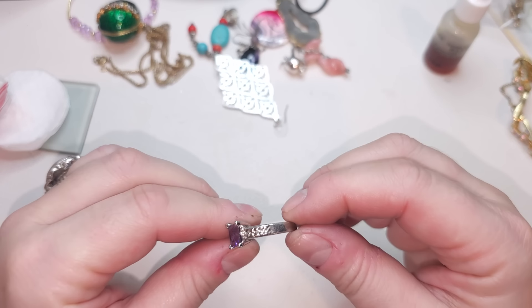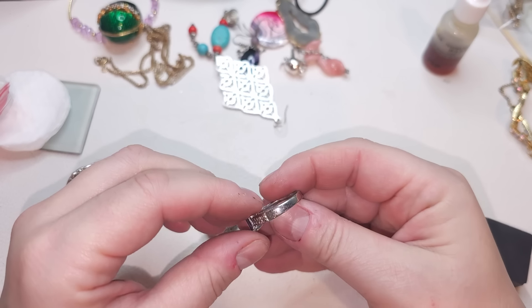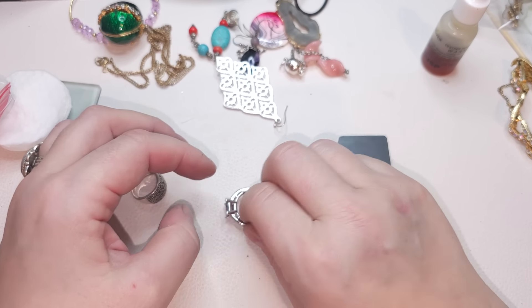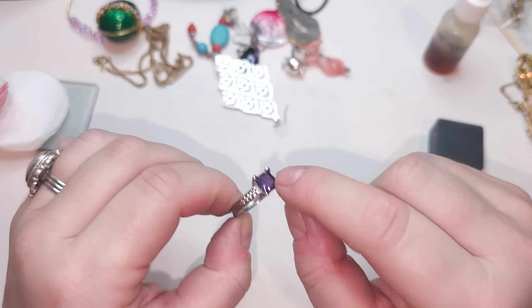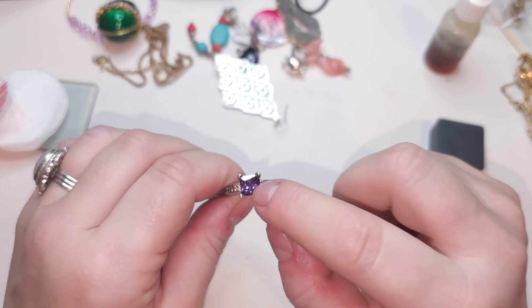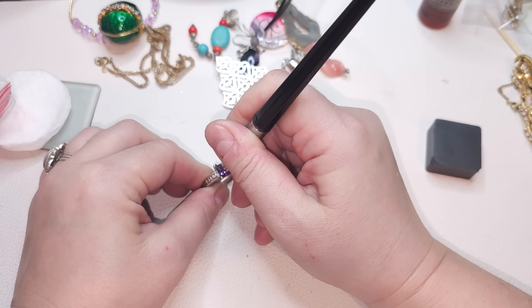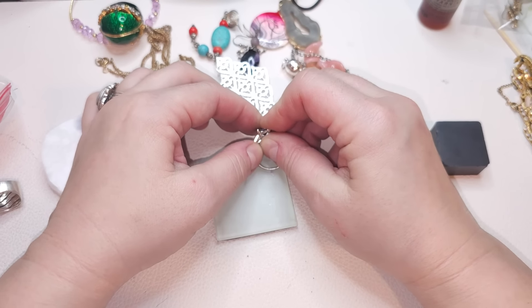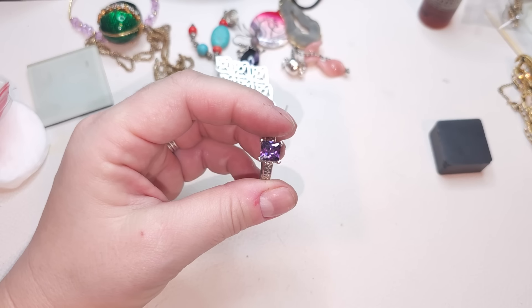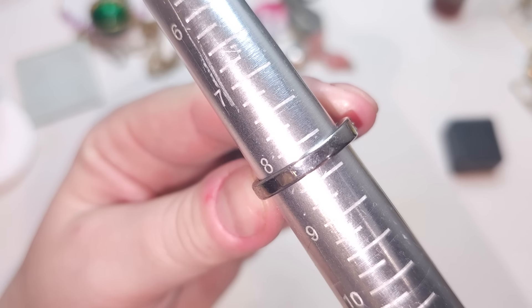Now we have a ring — silver tone, no markings, not magnetic, maybe plated. We have faux stones and a purple stone — actually, the stone is amethyst! That's interesting — the stone is amethyst but there are no markings so I don't think it's silver. Size eight and a quarter. Very chunky, very nice.